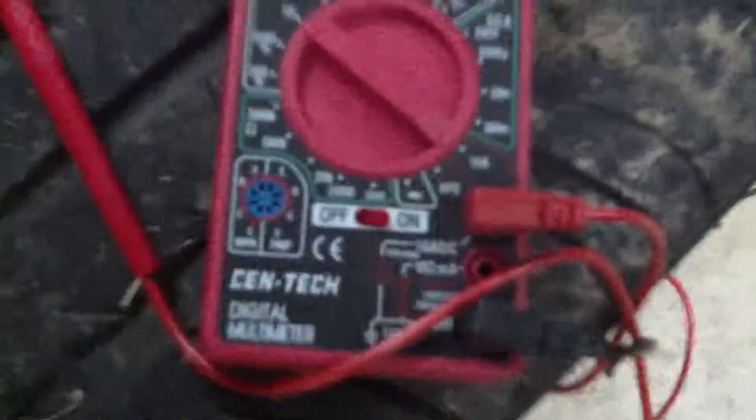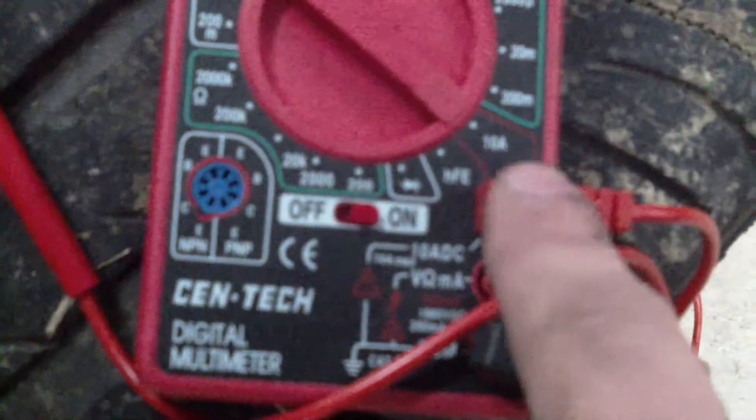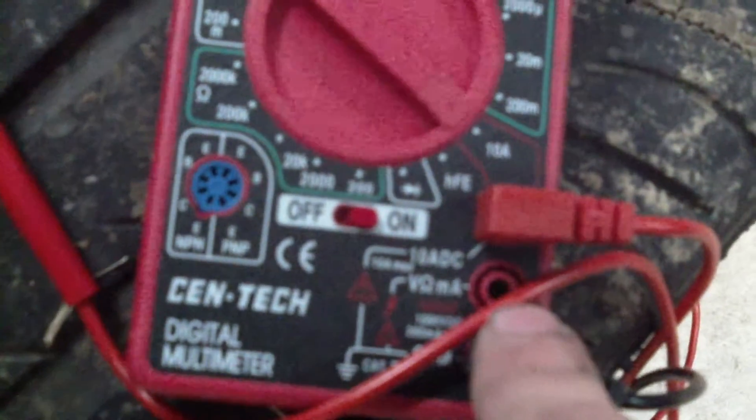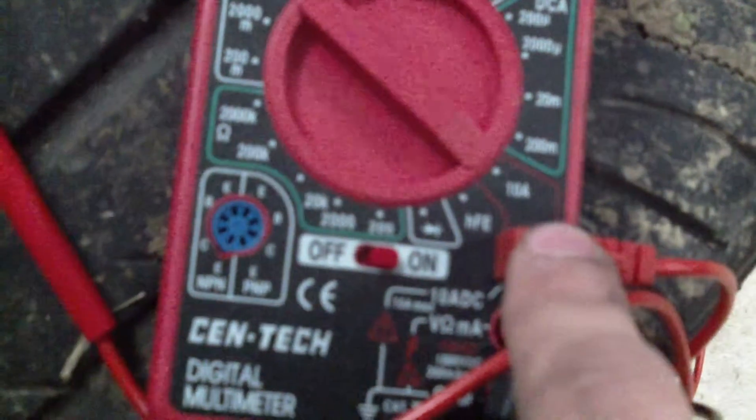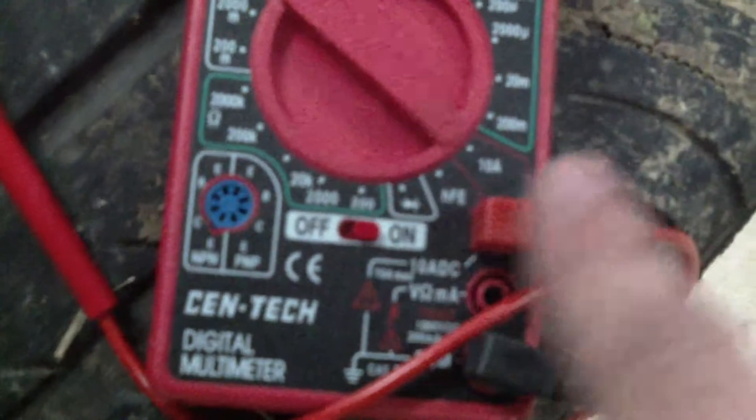Got my meter set up here. Notice: black lead in the common jack, moved the red one from volts/ohms to milliamps — 10 amps DC. You need to do that. If you don't, it's not going to work.